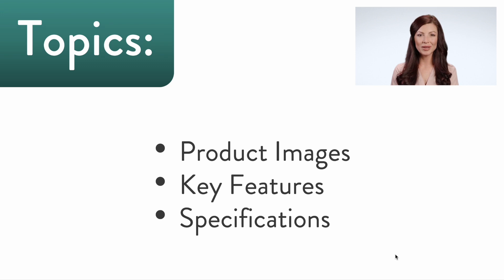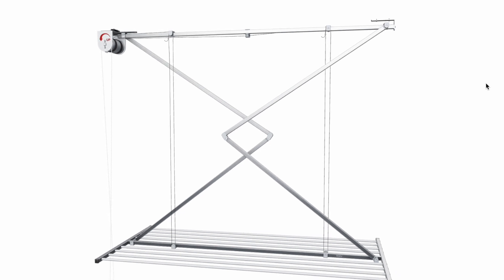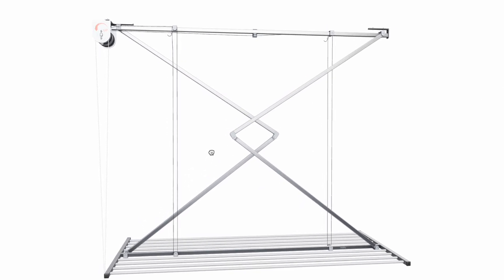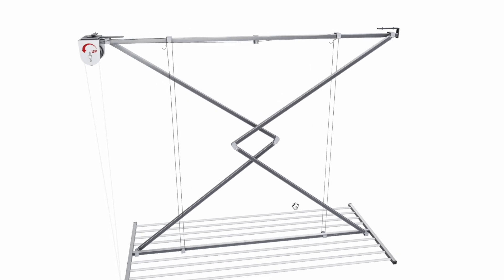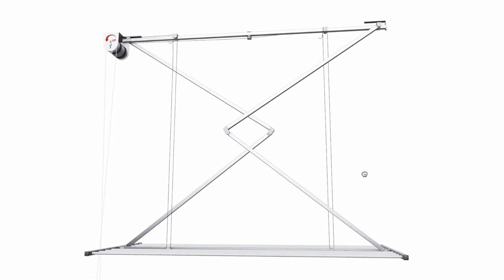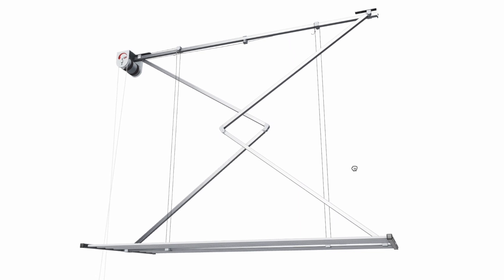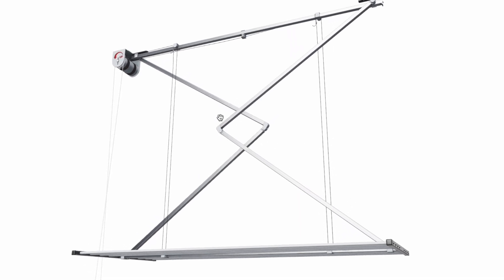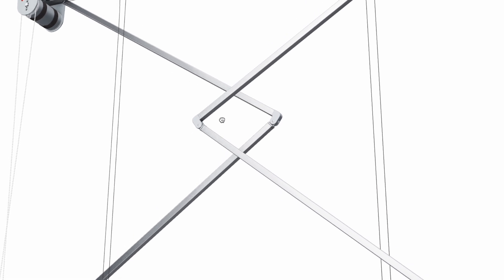Before we get started, let us give you a brief virtual tour of the Foxy Dry Mini using Lifestyle Clotheslines' awesome 3D viewer. This is the Foxy Dry Mini in its full virtual glory. Right off the bat, this nifty ceiling clothesline boasts ingenious engineering that will have a noticeably positive impact on your daily drying. Compared to standard ceiling mounted clotheslines, you probably noticed the scissor style support arms.